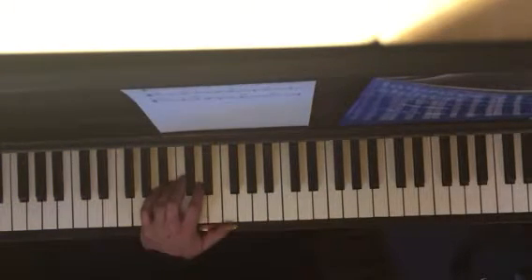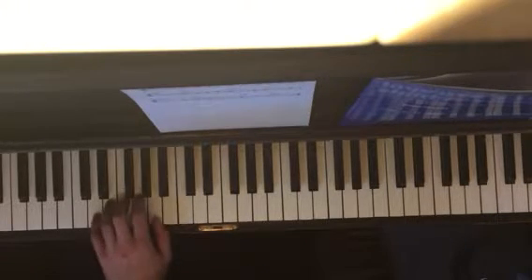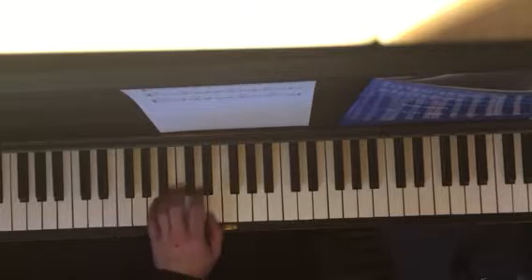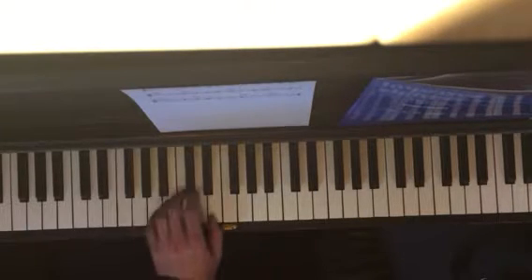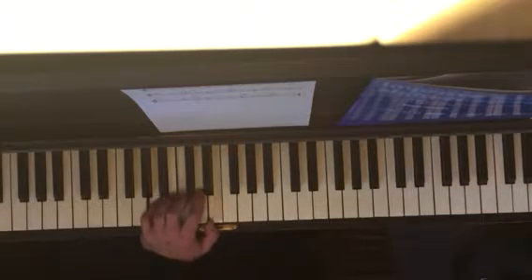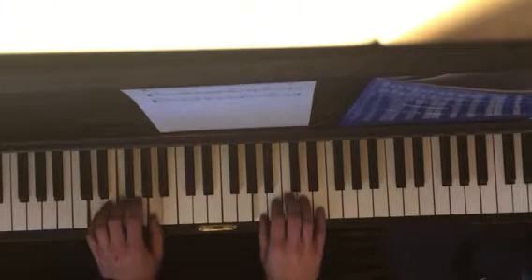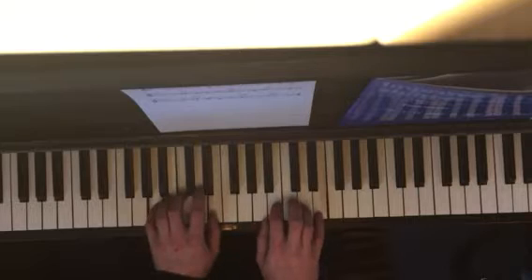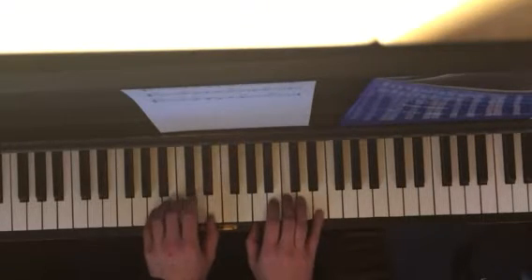The left hand chords: you're gonna start with A minor, go to D minor, back to A minor, then go to F minor, back to A minor, back to D minor, back to A minor. So: A minor, D minor, A minor — three times — A minor and A minor.